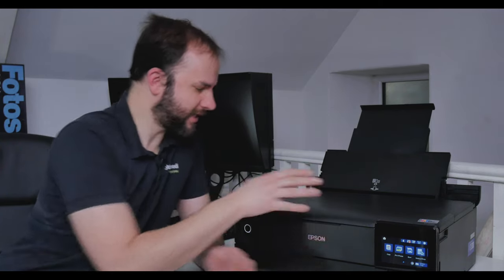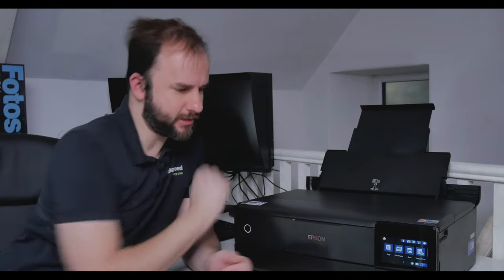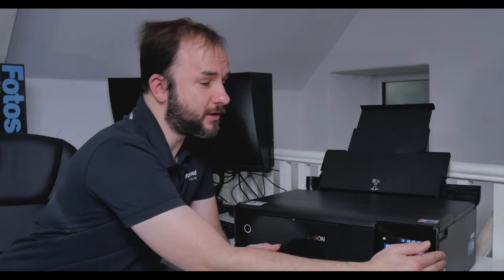It's a really great little printer — it's going to be cheap to run, it's got a scanner built in at the top, and a back feeder so you can put thicker papers in. It's really nicely built and quite small. I've had a Canon Pro 1000 on my desk and it's absolutely massive — moving it to put this on was a real relief. Maybe Canon should shrink things down a little bit. Back to Epson — there's a really nice little screen on the front as well.